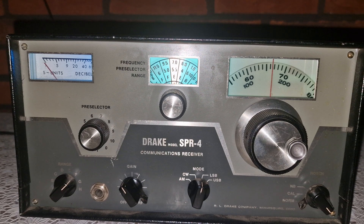Let's also talk about stability. The SPR4 was engineered for low drift, something often overlooked in its day. Even without modern temperature compensation or PLL synthesis, this receiver holds frequency to within about plus or minus 100 Hz over long operating periods. And unlike older tube sets, you don't have to worry about warm-up drift — this radio is ready as soon as you power it on.